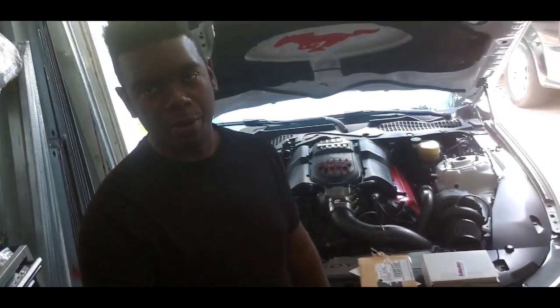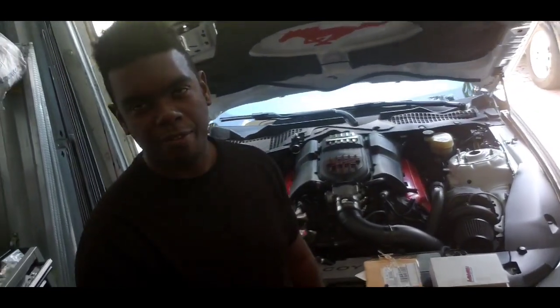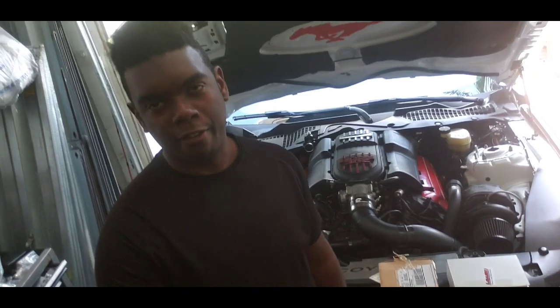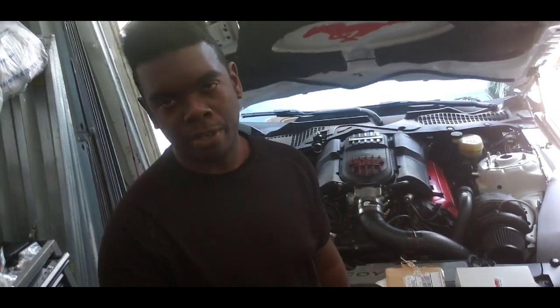Welcome back to the channel guys. Today we're going to be doing installation of the Boost Leash boost controller and the Fat Fab installation bracket.